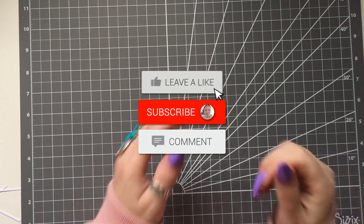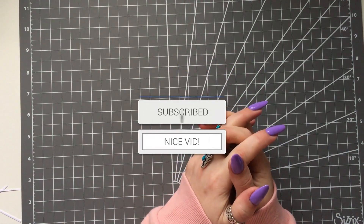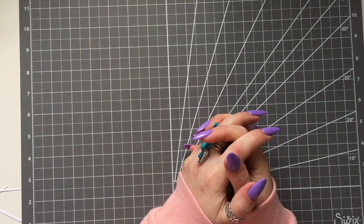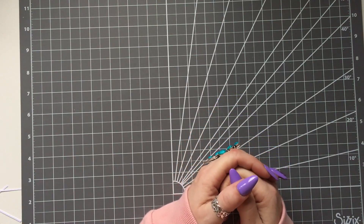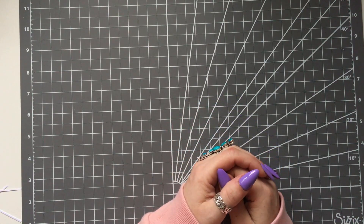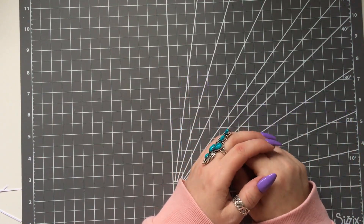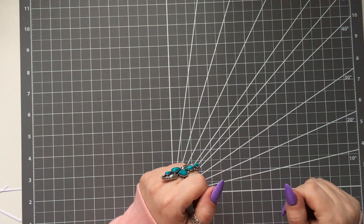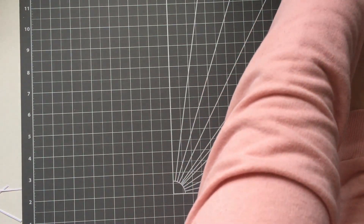Hi everybody, it's Anne here from Positively Papercraft, and I am back today with my new die release. I've got a lovely new die coming out today — it was originally meant to come out at the beginning of January, but with the unexpected house move it's been a bit postponed. I'm going to get straight on because I'm pushed for time and I really want to show you.